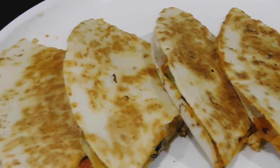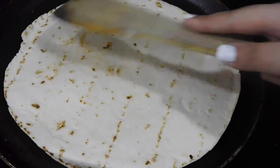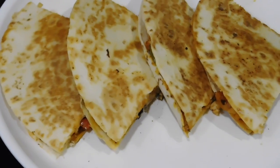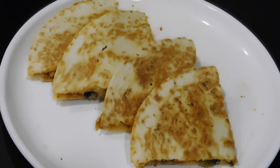Hello everyone, today I'm going to be making these delicious cottage cheese quesadillas. These are super easy to make, and if you make these, make sure to send me your pictures on my Facebook page or Instagram. If you like this video, make sure to give it a thumbs up and subscribe to my channel. Now let's get started with the recipe.